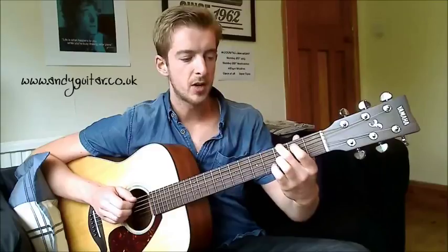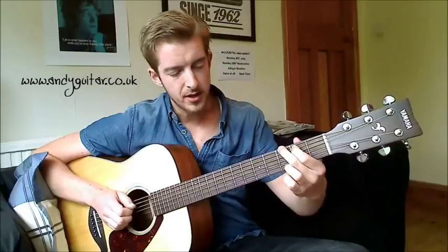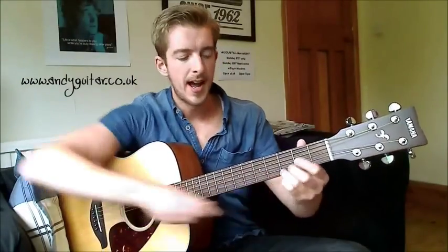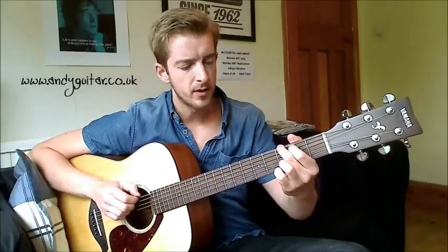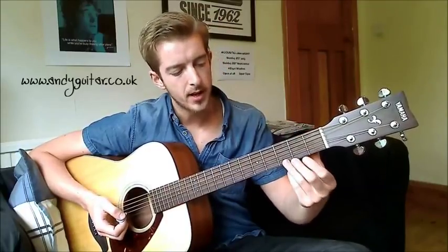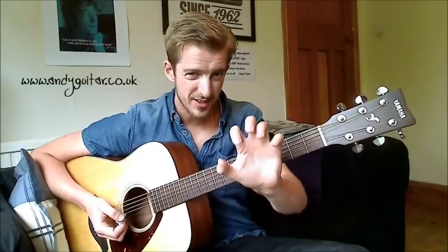Your first finger goes on the 2nd fret of the A string. And then your 3rd finger is all the way down on the thinnest E string at the 3rd fret — on that dotted fret. If all three are right on the tips of their fingers — some people have a habit of flattening off their 3rd finger — make sure they're on the tips so they all ring out great.